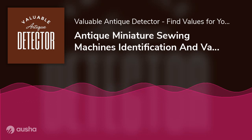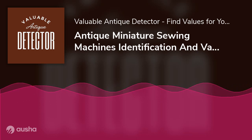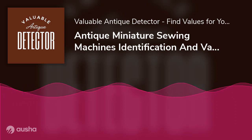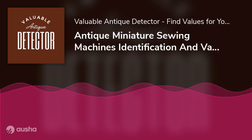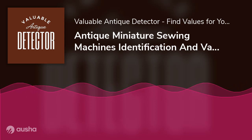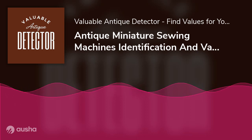Conclusion: When it comes to antique miniature sewing machines, it is essential to know their convoluted history and the various brands that rose to stardom and then died out. Identification and dating of a sewing machine are essential for its pricing. We talked about all the techniques you can incorporate to find the make and model of your particular machine. This brings us to the end of this guide. Thank you for reading — we'll see you next time.